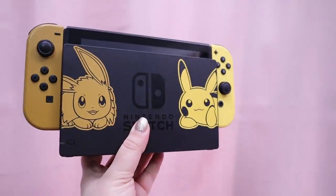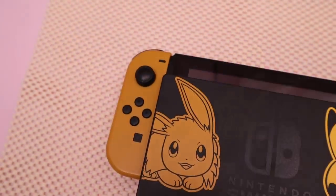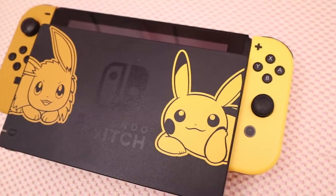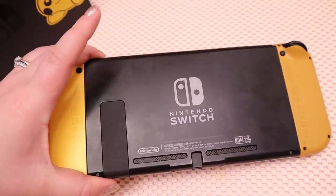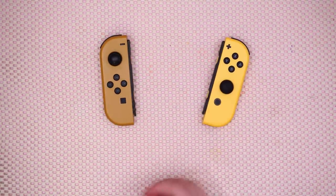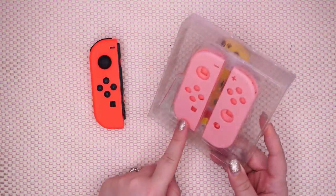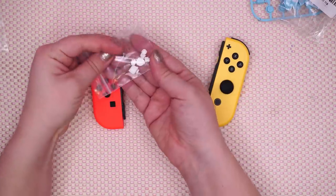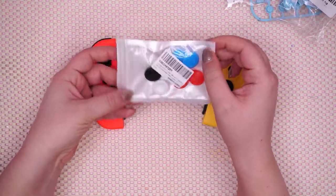So here's the last look at the Pokemon Switch in its original form. I know some people might be mad I'm customizing a limited edition item, but I don't buy consoles just to sell them for profit later in life — I actually keep all my old consoles. Plus, it's not like I'm running into your house and painting your Switch. After planning out my design in Photoshop, I ordered the necessary parts online.